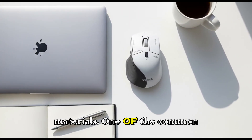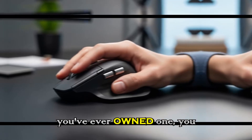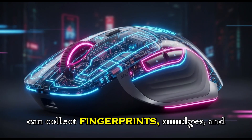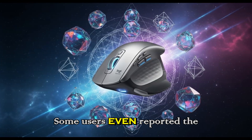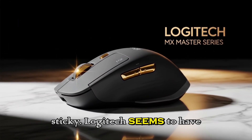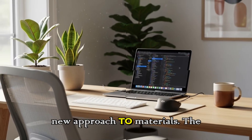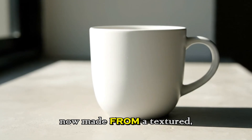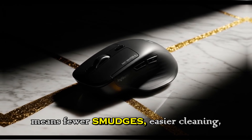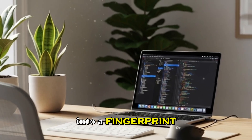Cleaner, stronger materials. One of the common complaints about older MX Master mice is that they don't age gracefully. Over time, the soft-touch rubber coating can collect fingerprints, smudges, and grime. Some users even reported the coating breaking down after heavy use, which left the mouse looking worn and feeling sticky. Logitech seems to have heard these complaints loud and clear. The MX Master 4 introduces a new approach to materials — the main click buttons are now made from a textured, clear hard plastic that resists stains. In plain terms, that means fewer smudges, easier cleaning, and longer durability. You won't have to worry as much about your mouse turning into a fingerprint museum.